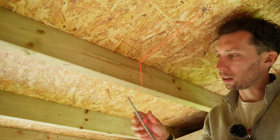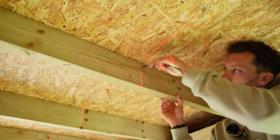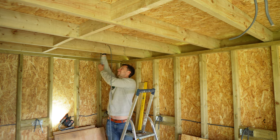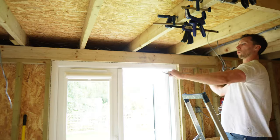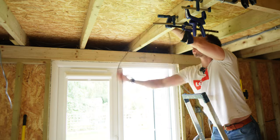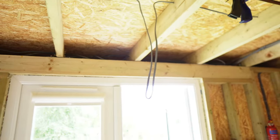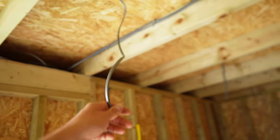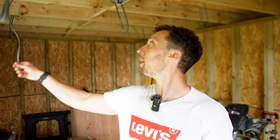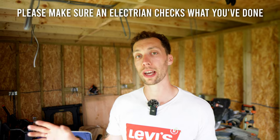The cable used for lighting is actually really thin, so that's plenty to get it through to the other side of the joist. Every single place where I want one of those internal spotlights, I have put one and a half mil twin and earth cable and left about 500mm dangling down from the ceiling — that is all of the cables now in the ceiling ready for the electrician to come later this week to check everything over.